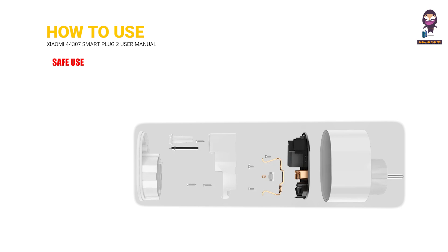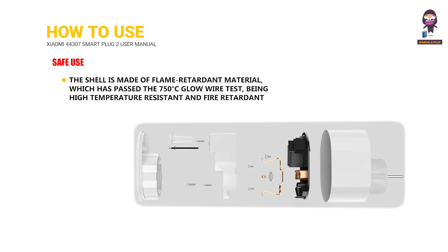Safe use: The shell is made of flame-retardant material, which has passed the 750 degrees Celsius glow wire test, being high-temperature resistant and fire-retardant.